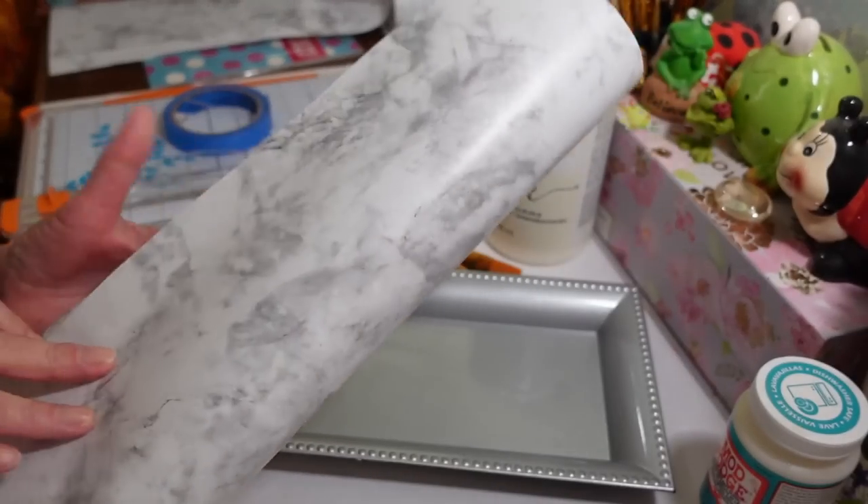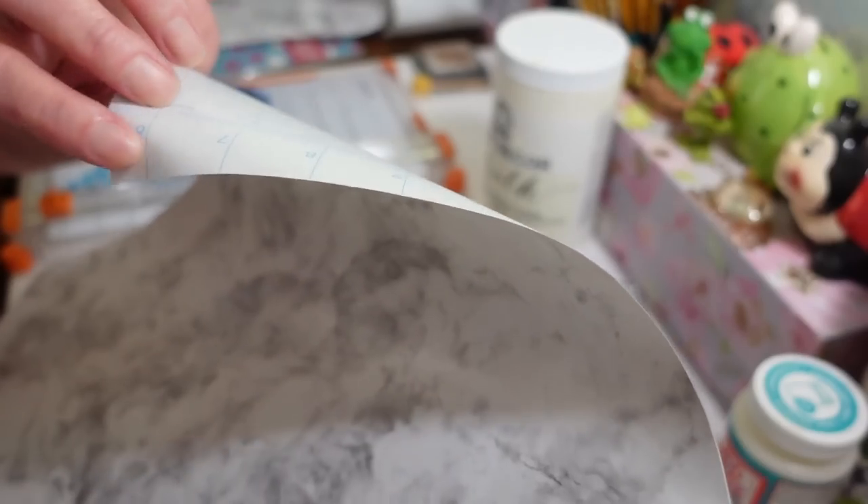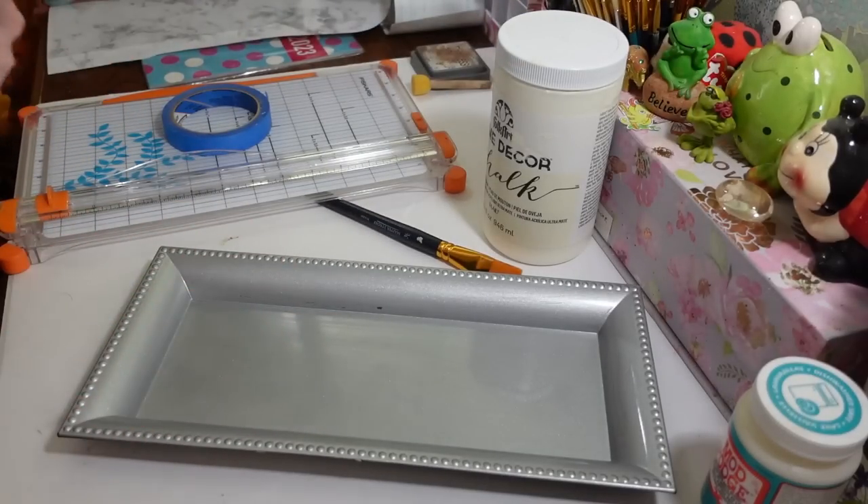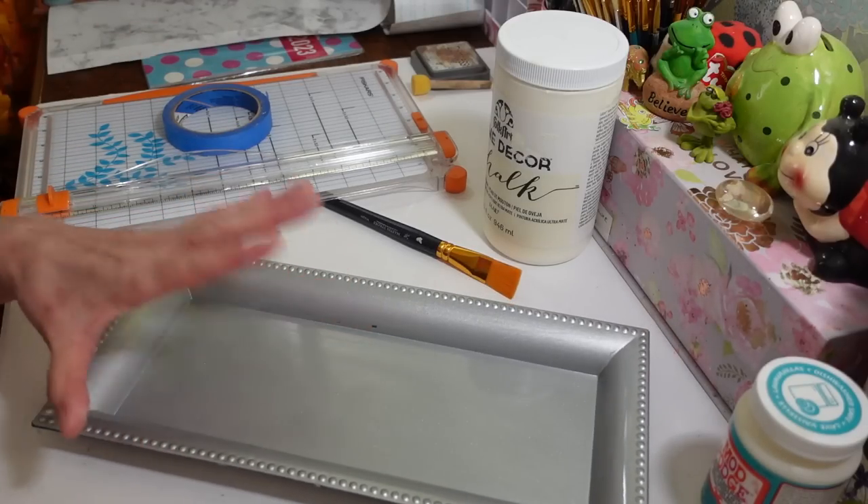Then I'm going to use some of this marble shelf liner. They're calling this 'Magic Cover' — it's not like regular shelf liner. It has an actual adhesive on it; you peel the backing off and stick it down. I thought it was really pretty, so I'm going to use this marble contact paper for the bottom of the tray.